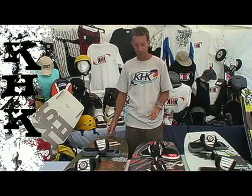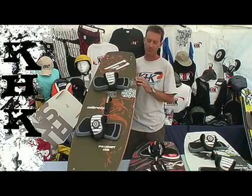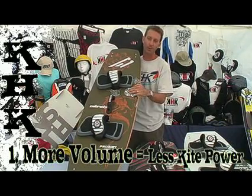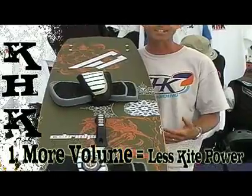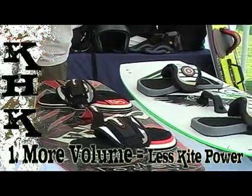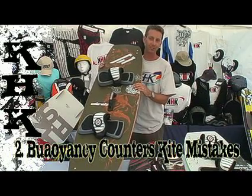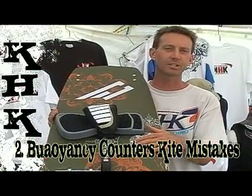That first kiteboard — the big board — offers significant advantages over smaller boards. Let's discuss three of the most important. First, a large kiteboard, because it has more volume, will allow you to go out with less kite power. Less kite power is great for learning because that means it's easier to manage. You're not getting pulled around by the kite or getting physically exhausted. You can focus your energy on placing everything just right on your board and being successful.